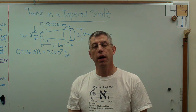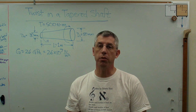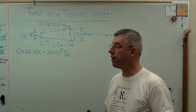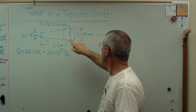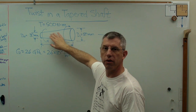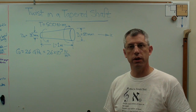Hello again, it's good to be back with you. I've had a question about how to calculate the twist in tapered shafts, and I thought that would make a pretty good video. So here we go. What we've got here is a section of a tapered shaft, and I've got it set as a meter long, 30 millimeters in diameter on one end, and 50 millimeters in diameter on the other end. And we're trying to calculate the twist in this shaft.